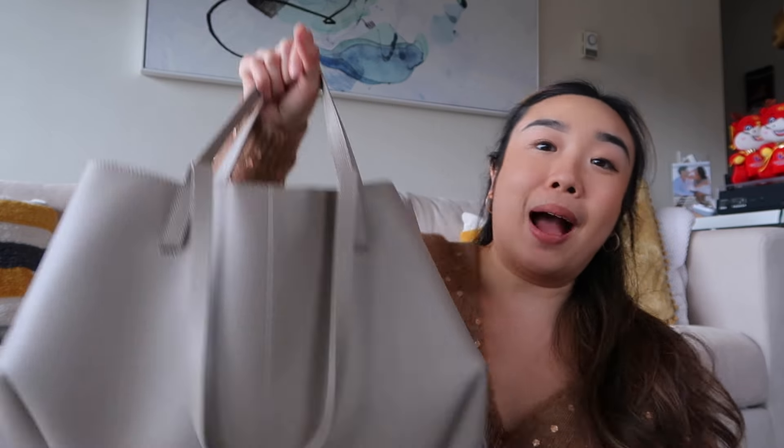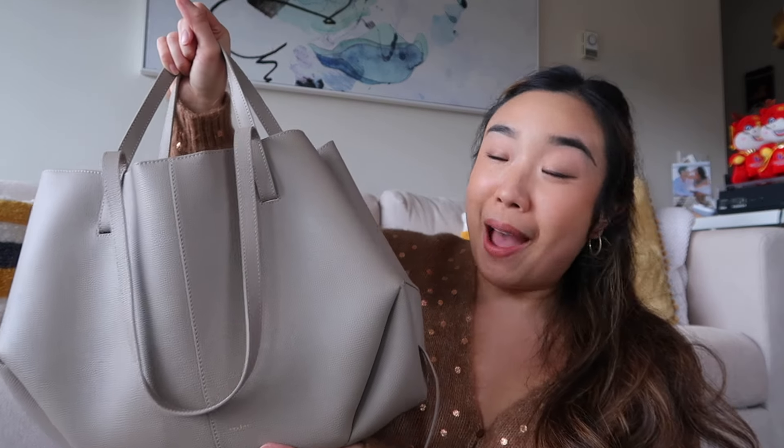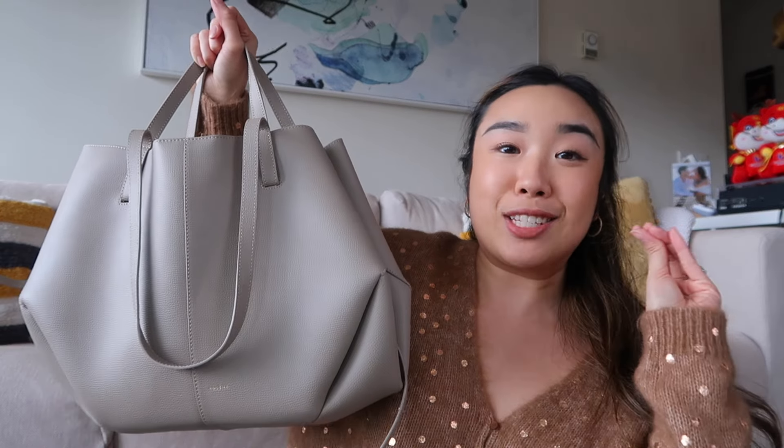If you've never watched a video in this series before, it literally is just what is in my bag, and most of the time the bags I showcase are the luxury bags in my collection. I'm going to be showing you what is in my Polen Sim in the regular size — not the mini and not the large — in the shade taupe, and it is grained leather so it is pretty heavy.